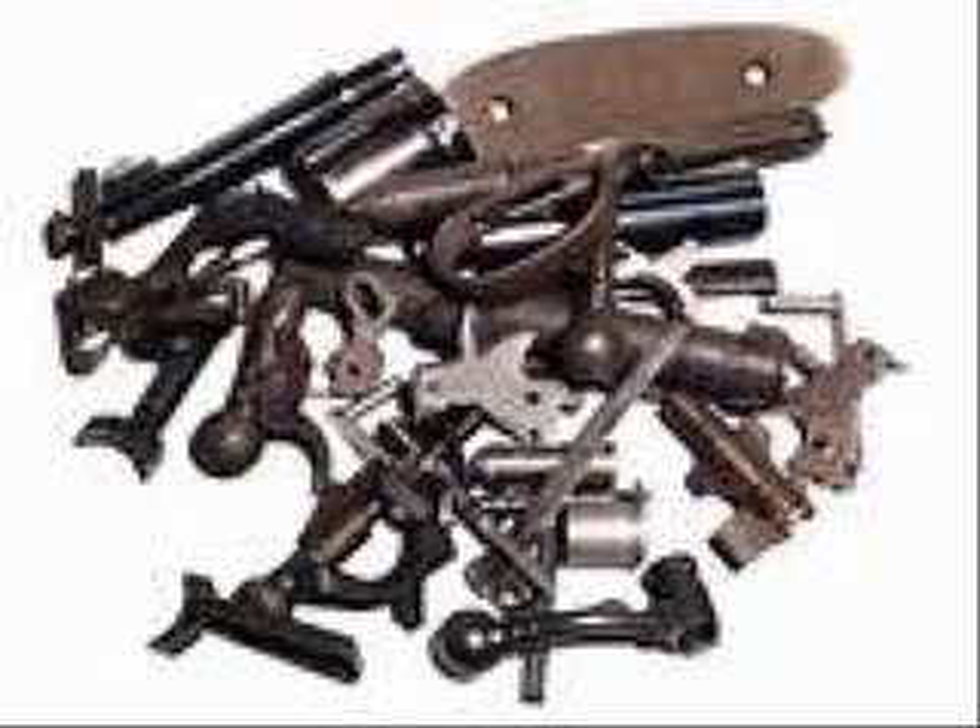So he basically Frankensteined a rifle together and is saying that's what people should be doing. Is that a good idea to recommend your average Joe? Hey, go get this, go get this, go get this — buy this off some stranger online, buy that off some stranger online, go to an auction or estate sale and hope they have what you need. You may get lucky, but your average Joe is going to need both luck and knowledge.